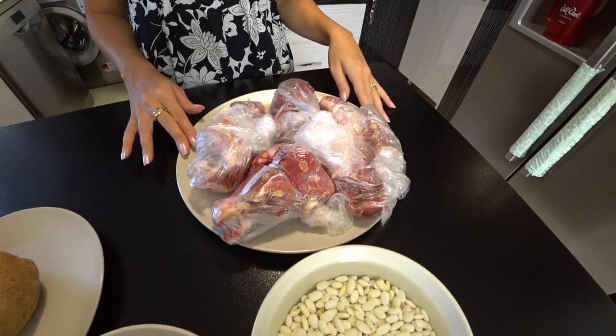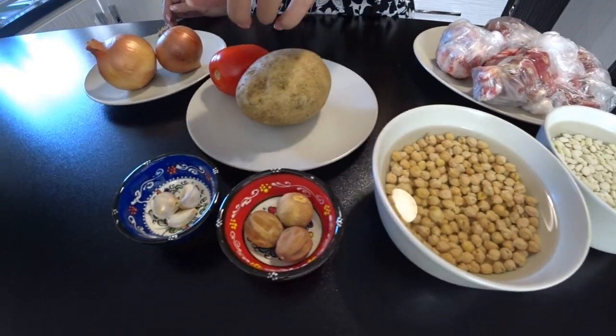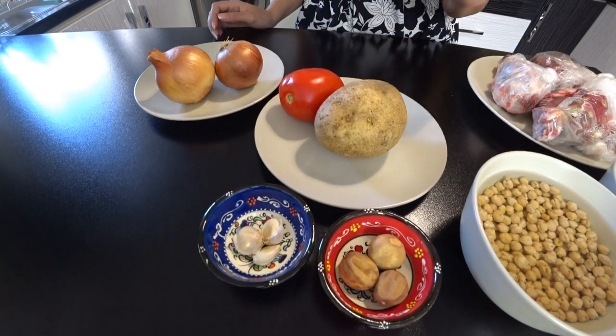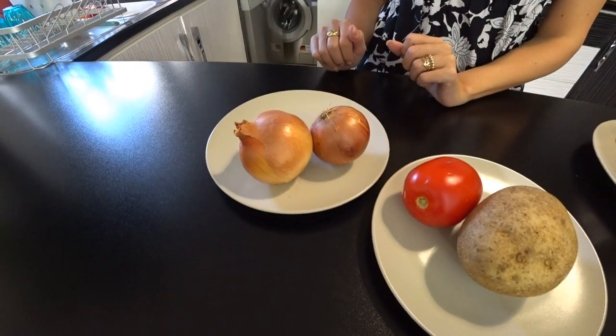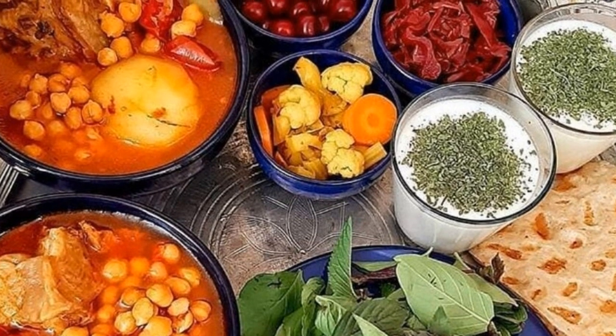Now let's get to the main ingredients of this delicious Iranian soup. The main ingredients are lamb, white beans, chickpeas, dried lime, garlic, potato, tomato, and onion. Just to let you know, the original version of this food should be cooked with lamb, and some people also add pieces of fat which gives it good taste.